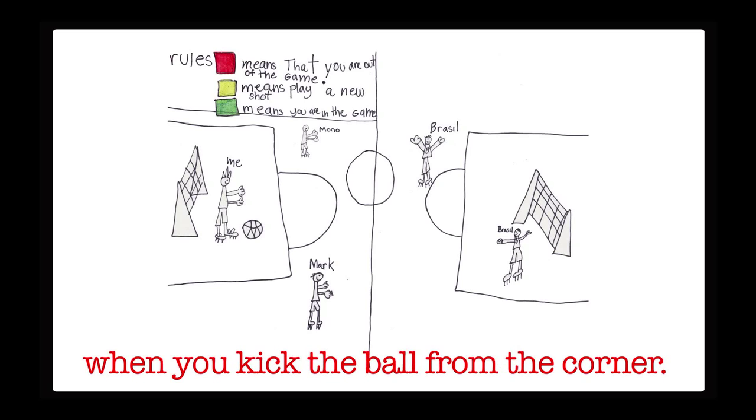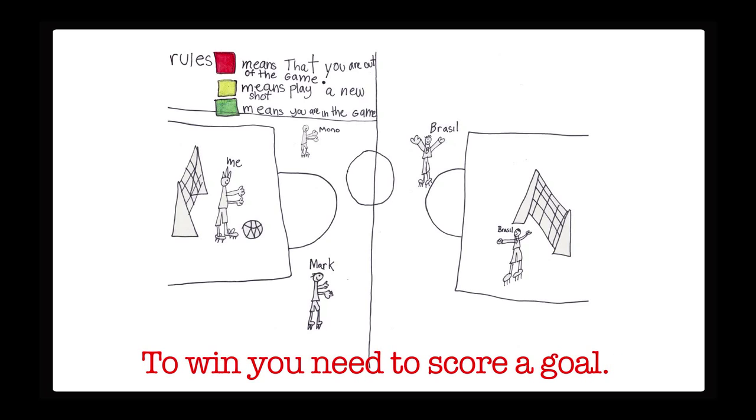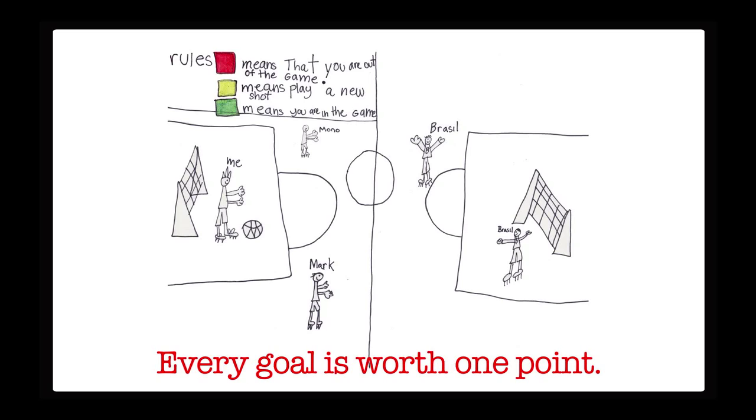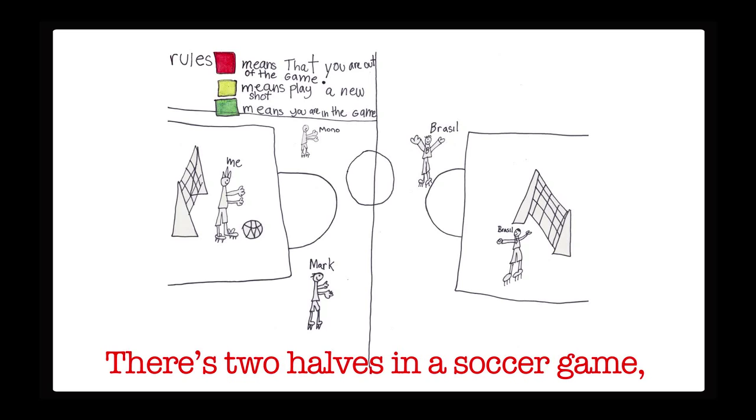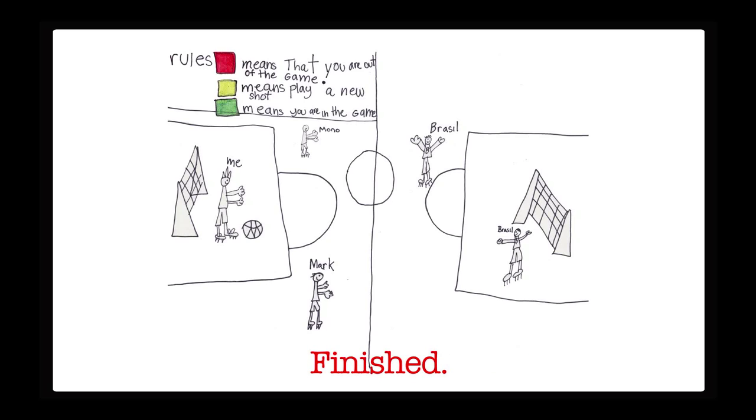There are corner kicks when you kick the ball from the corner. There are two teams in a soccer game. To win, you need to score a goal. Every goal is worth one point. There are two halves in a soccer game and each half is 45 minutes.